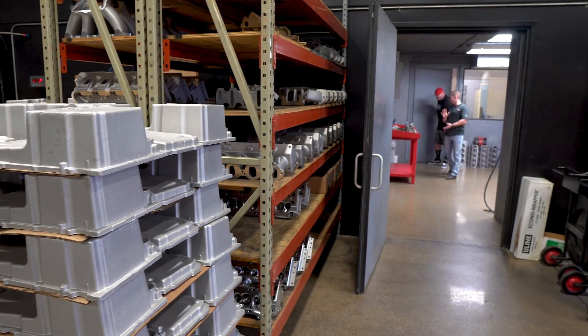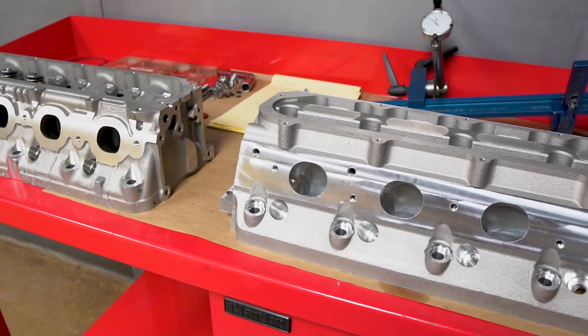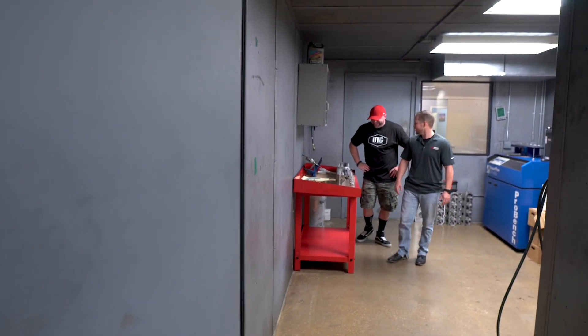So what we've got here, Jay, is our LT casting. We're doing a lot of really cool stuff with the new castings. You probably ought to blur this out — a little top secret for now. Let's go out into the manufacturing facility.